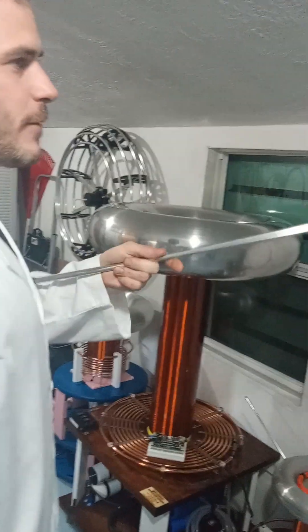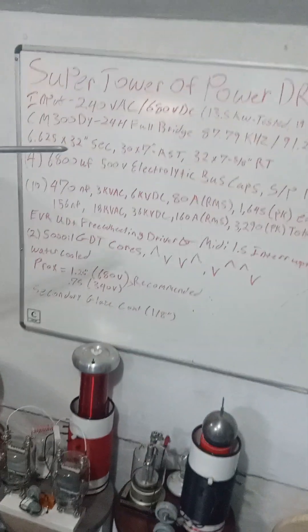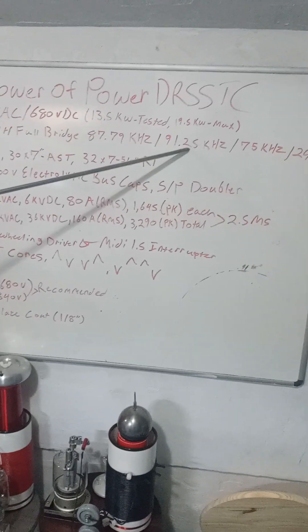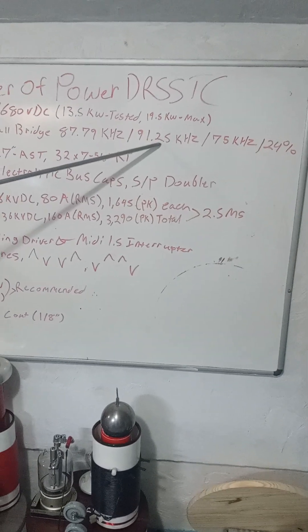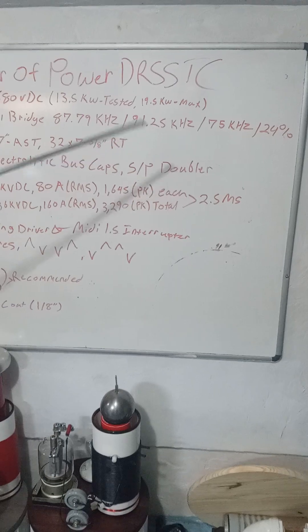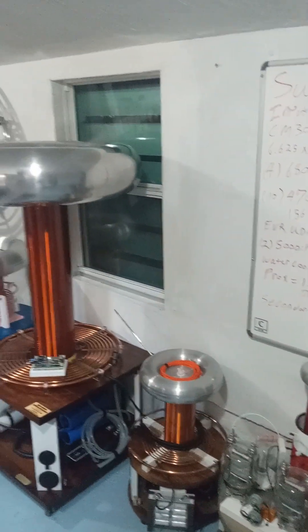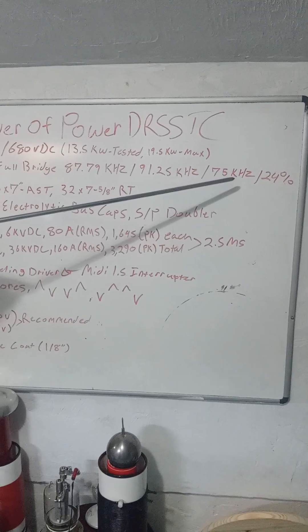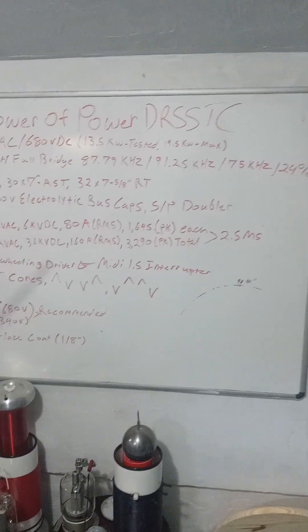The frequencies are different with the secondary. With the aluminum spun toroid resonating at 91.25 kilohertz, and the ring toroid over there going a bit lower at 87.79 kilohertz. The primary is detuned about 24% to 75 kilohertz.